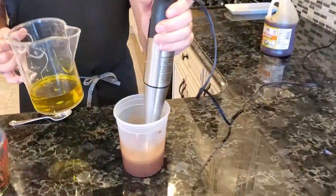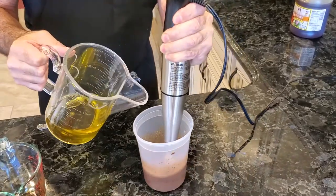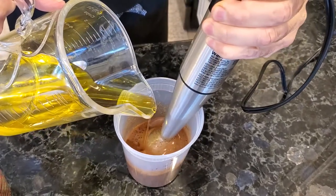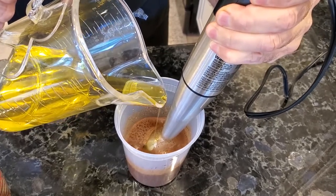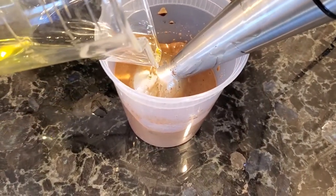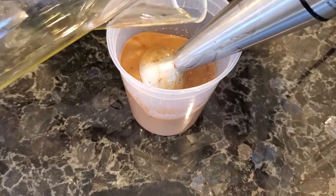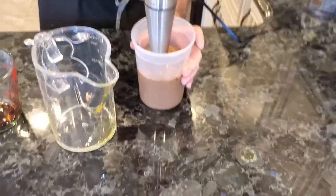Here we go — I'm going to turn this on and just drizzle the oil in slowly. Once all the oil is added, I'm just going to mix it up a little bit more.